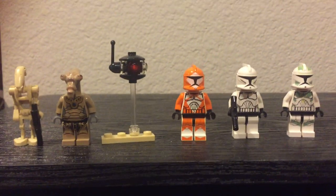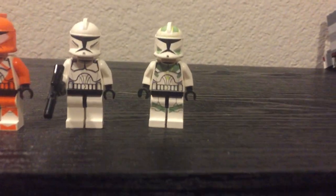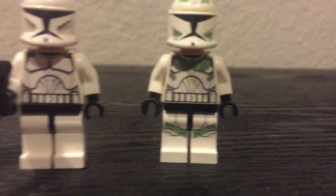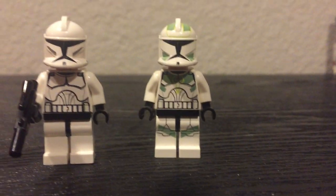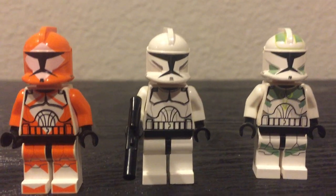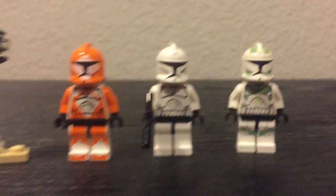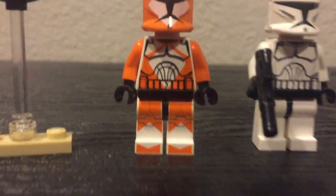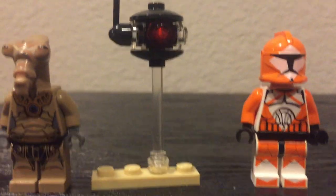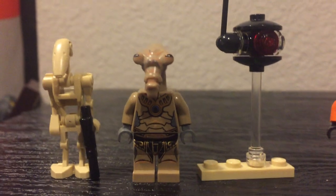Here are the minifigs. Starting on the Republic side, we have a Clone Commander — if you guys could tell me in the comment section his name — a Phase One clone trooper, and then a Phase One bomb squad trooper. And then a probe droid and a Geonosian on the Separatist side.